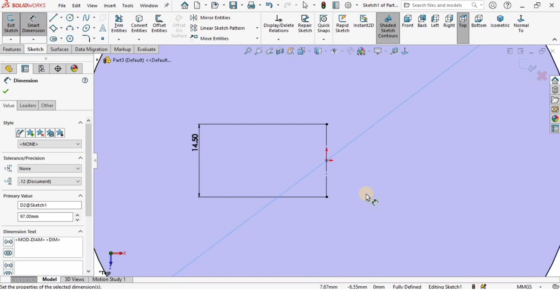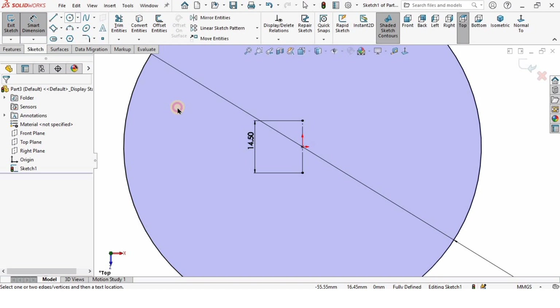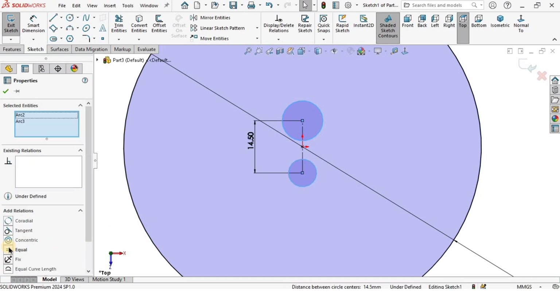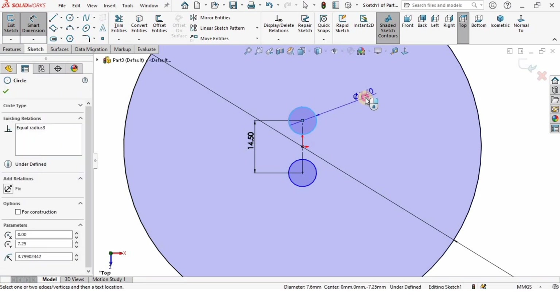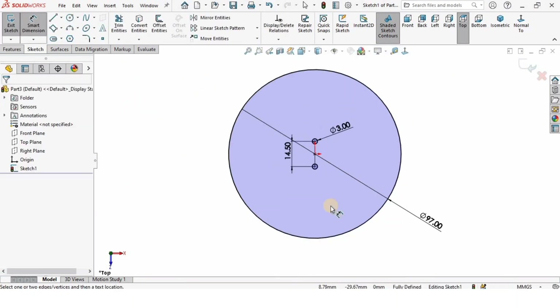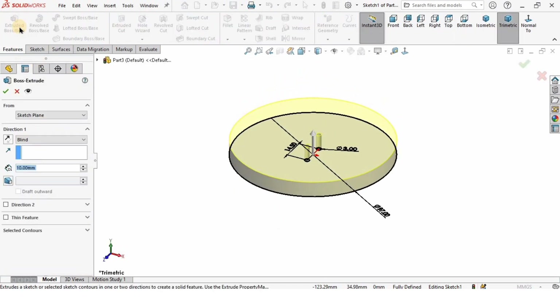I will specify the diameter of the bigger circle, which is 97 millimeters. After that I will be creating two more circles — one here and one here. Both of these circles should be equal, so hold the Control key, select these two and make the relation equal. I will specify the diameter of one circle as 3 millimeters, and automatically the other circle is also 3 millimeters because we made the relation equal.